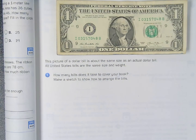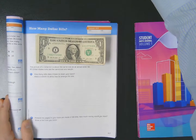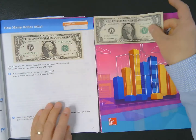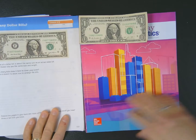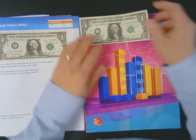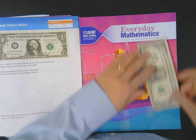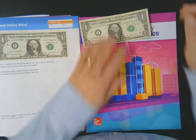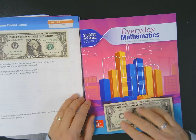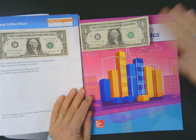By 'book,' they mean your math journal. It says make a sketch to show how to arrange the bills. Before you make a sketch, maybe you ought to try this out. The idea here is: how many of these would it take to cover up the surface of a math journal? There are two ways I could go about doing it — I could either take my one dollar bill and just kind of play around with the layout and mentally picture it, or I could get a bunch of dollar bills and see how many I can use to cover the surface.